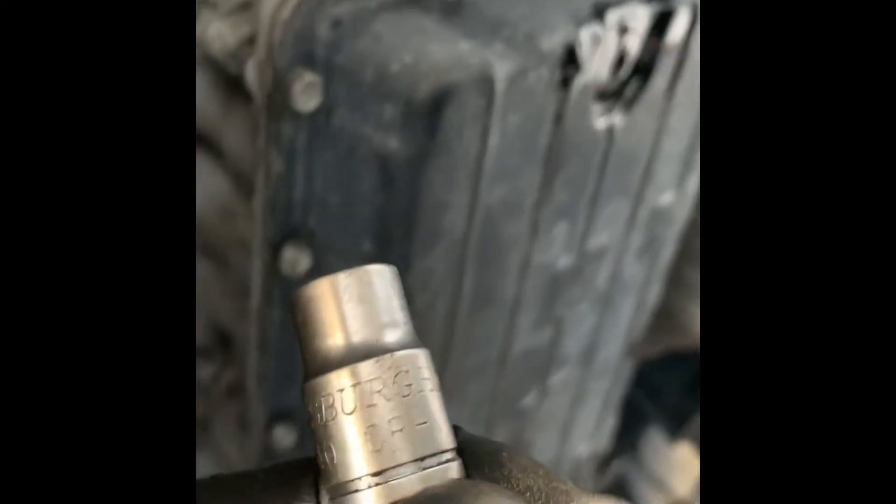There are about 20-something bolts here and I'm using a 10 millimeter. As you can see, I've broken them all loose and now I will go over them and release them with the ratchet.